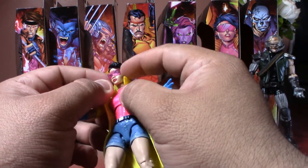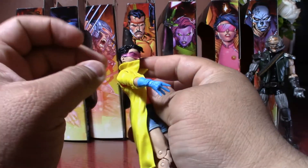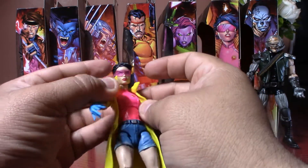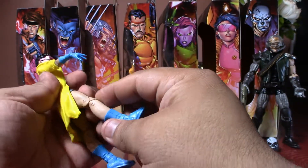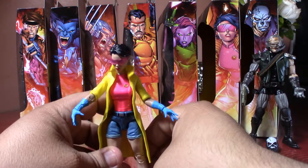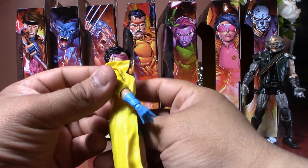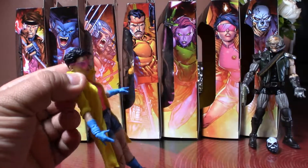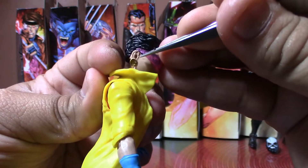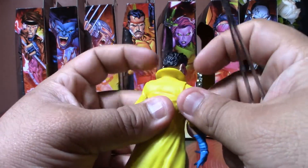I gotta tell you, she doesn't look bad at all. The visor is glued to her head — I guess you could warm it up to take it off, but I don't know if you'd want to. She just looks good, nice and small like she's supposed to be. That transparent visor really gives her the look. They even took care of the detail for the earrings, and there's nice sculpting on the hair.